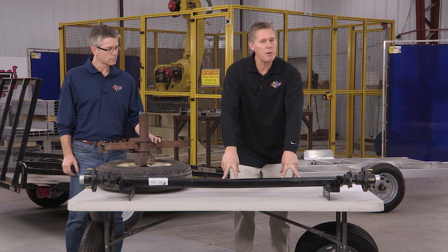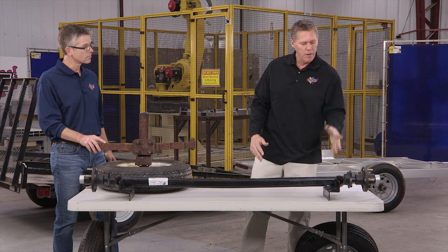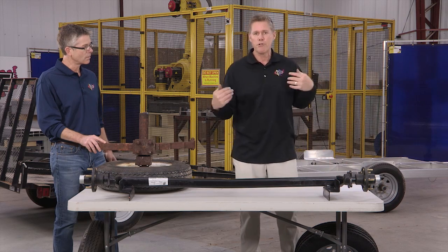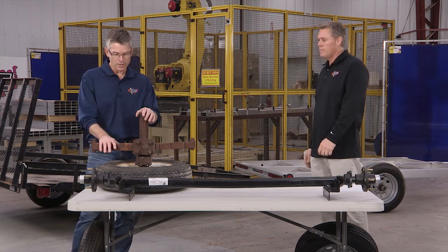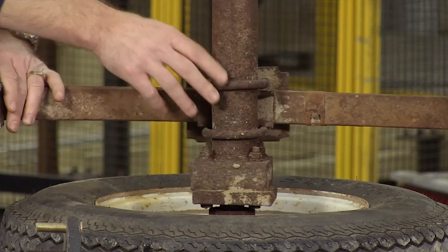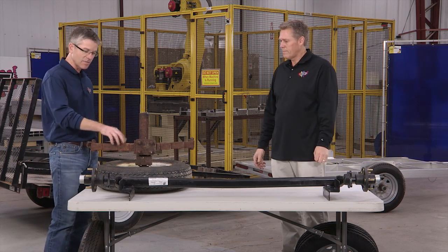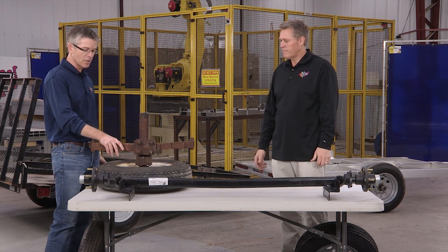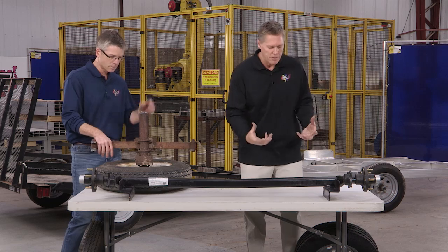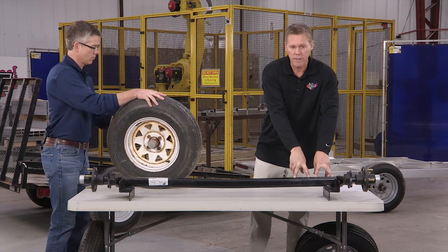Another big difference on the Cargo Max compared to the competition is this independent rubber torsion suspension. Independent means it has two articulating arms that move back and forth, so if one wheel hits a road bump, it doesn't affect the other side of the trailer — it's truly an independent suspension. Compare that to the leaf spring suspension typically seen on the competition's trailers: the leaf springs are fastened directly to the axle, so when one wheel hits a bump, both wheels are influenced. Also, the leaf spring and all its components are totally exposed, so they get very rusty, break down, and eventually fail. On the rubber torsion suspension, the rubber cords are contained within so they're not exposed to the elements and corrosion.